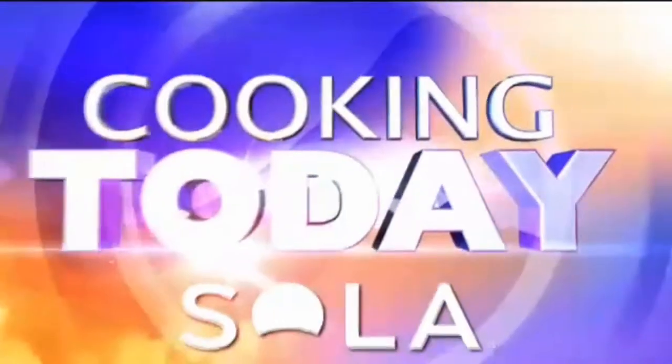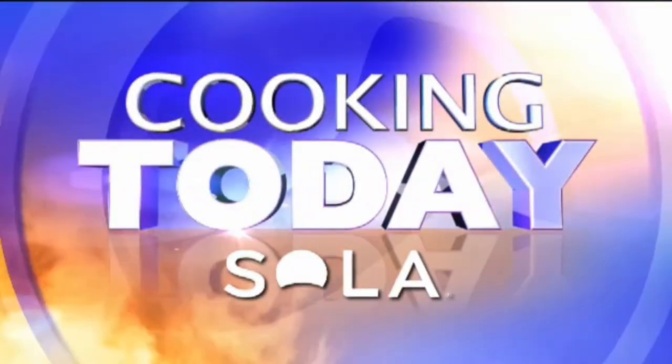Cooking Today, brought to you by the Sola Healthy Lifestyle Kitchen. Eating healthy doesn't mean you have to get stuck in a rut and eat the same boring things over and over. Today we're making one recipe that can be transformed into three totally different meals.